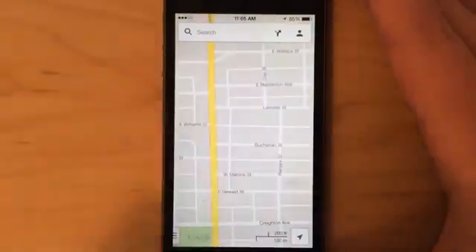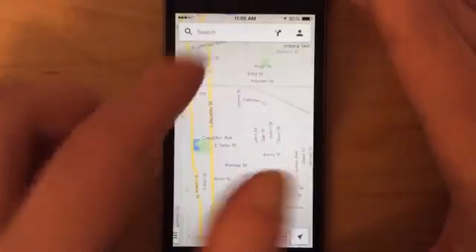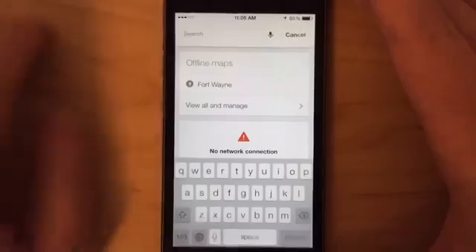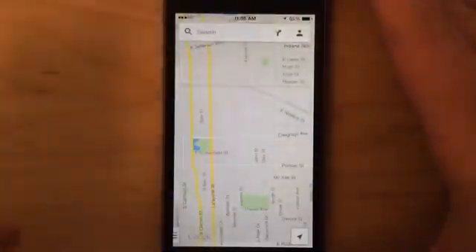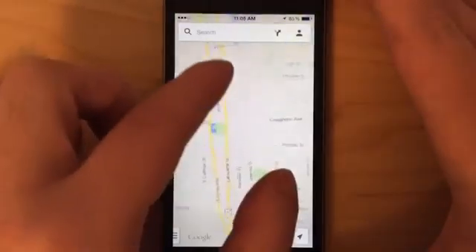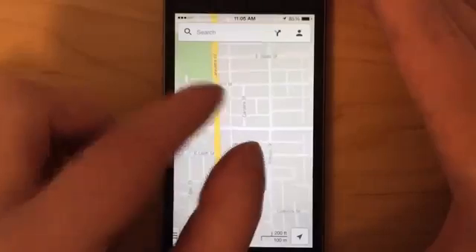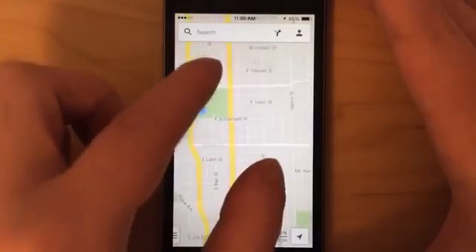The only problem with offline maps is that you can't search for specific places — if you type in Burger King or something, it wouldn't work. You also can't get directions when using offline maps, so that's something to be aware of. It really only acts like a fold-out paper map, except it's all digital on your touchscreen — that's pretty much what it's like.